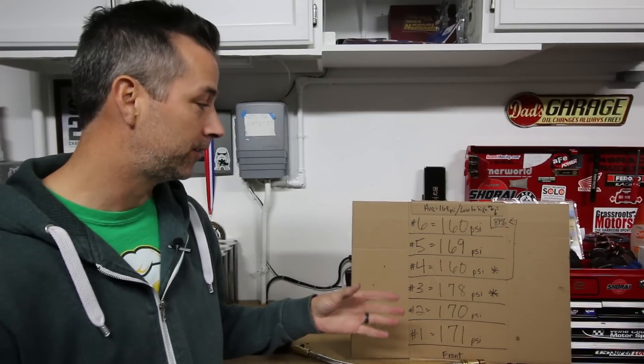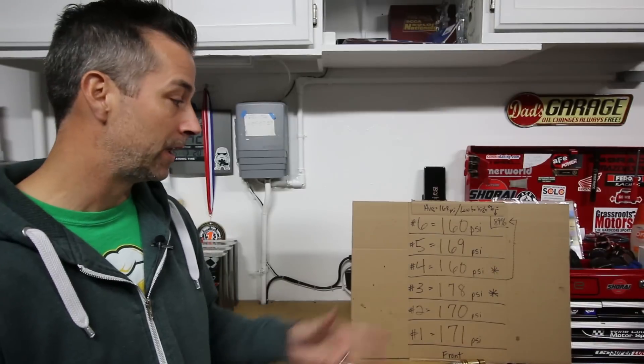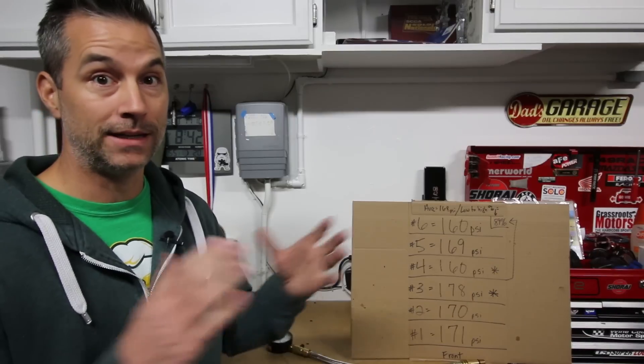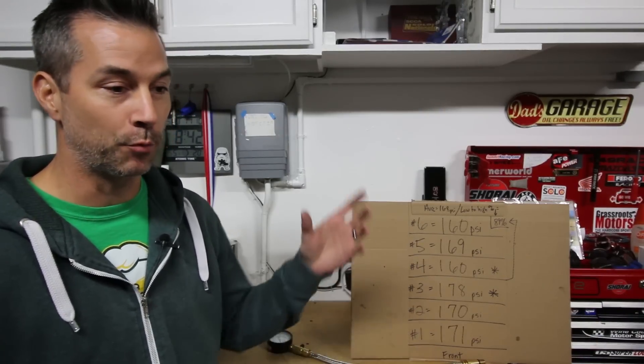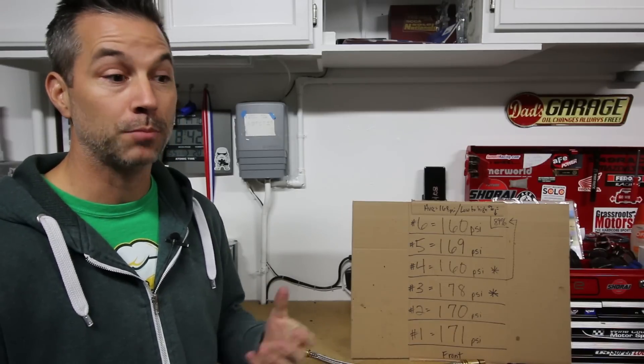The compression tester manual says your low end should be at least 75% of your high end. When we do the quick math: 160 divided by 178 gives us 89%, so 160 is 89% of 178 — we're in good shape. If you're going below that 75% value, that is not good. For example, if I had a cylinder reading about 130 PSI while the high end was 178 PSI, that 130 is only about 73-74% of the high end. That big gap tells you there's a problem in that cylinder — the engine won't run as well, won't make the power it should, and it's probably time for a rebuild.